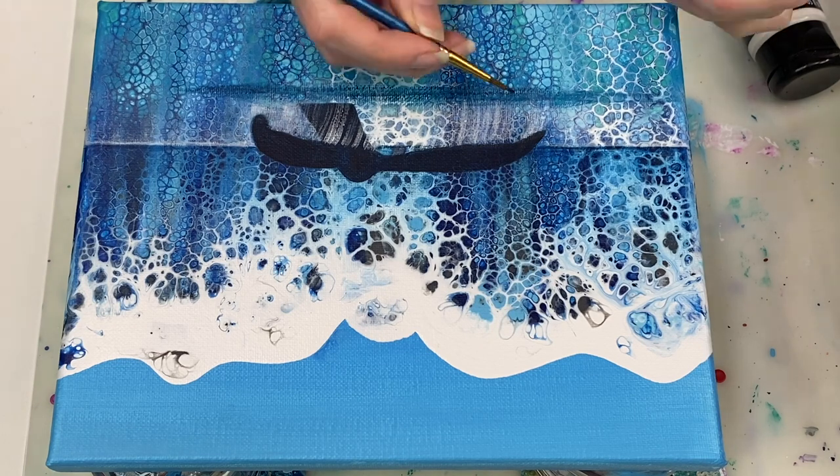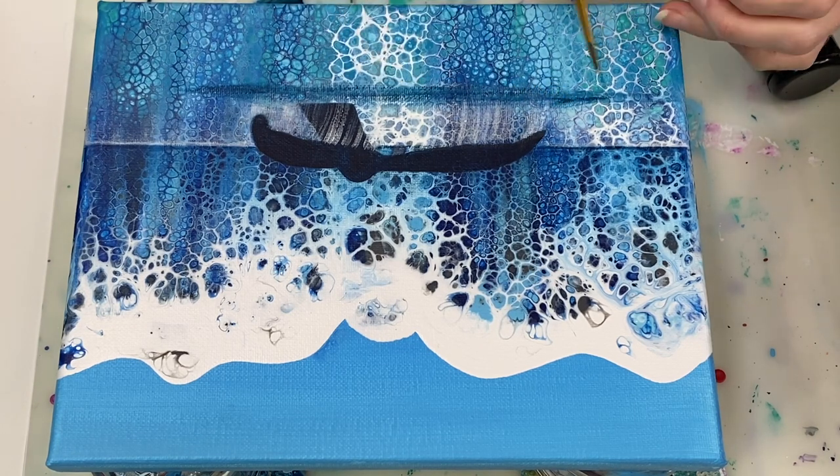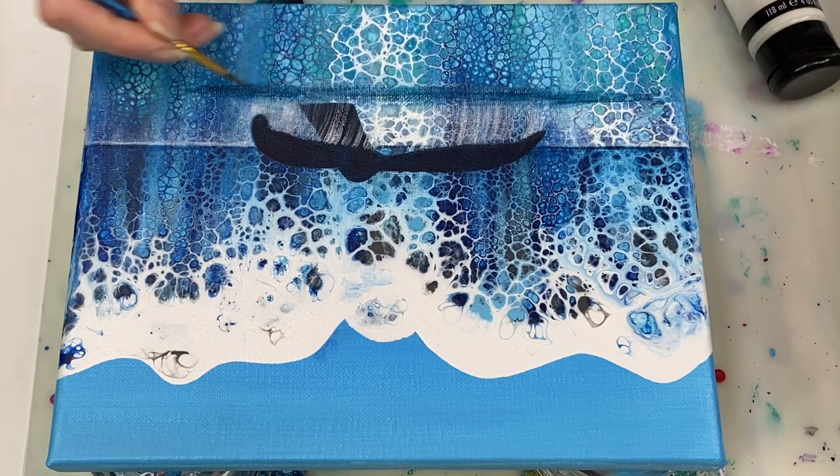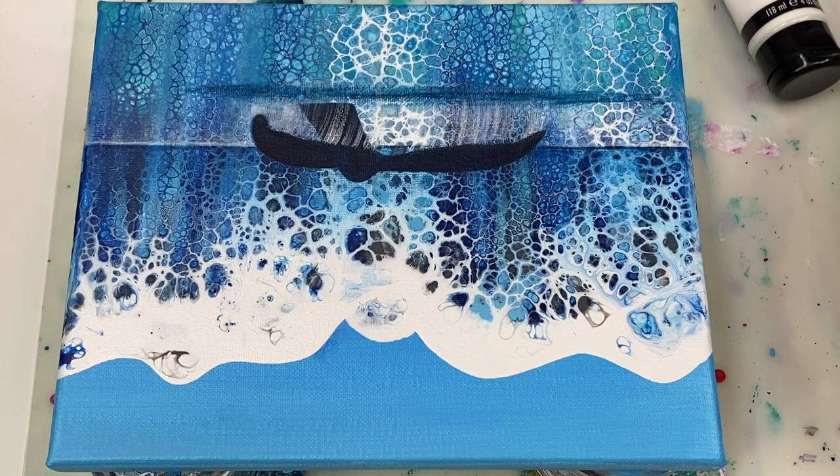To finish off, I'm just adding a slightly darker shade of blue over here — phthalo blue mixed with a bit more black paint than last time — and I think I'm going to stop there.